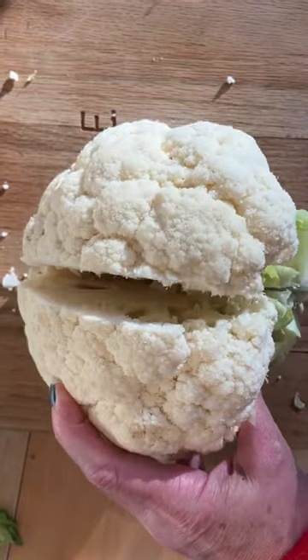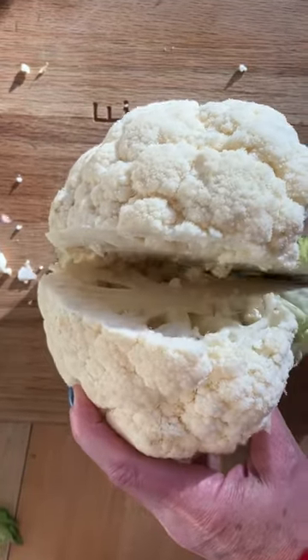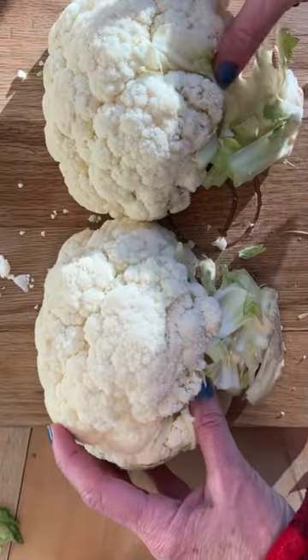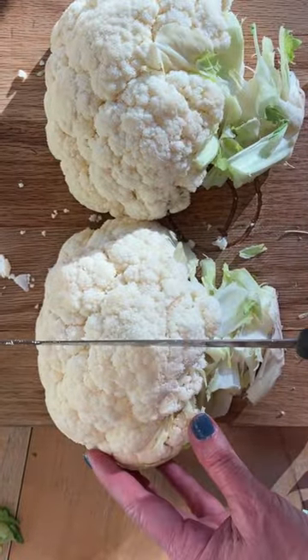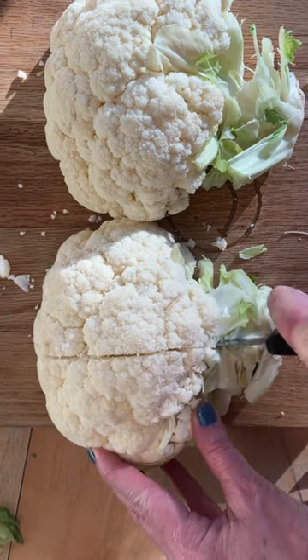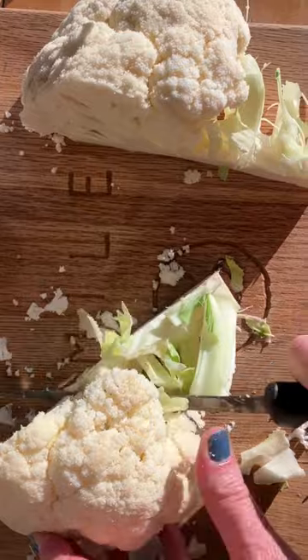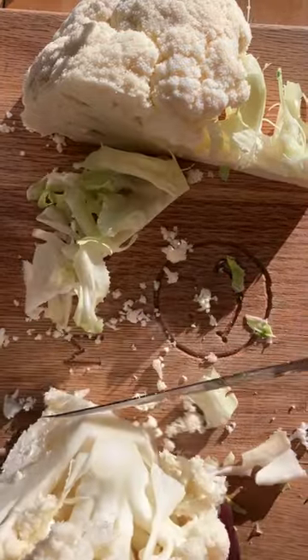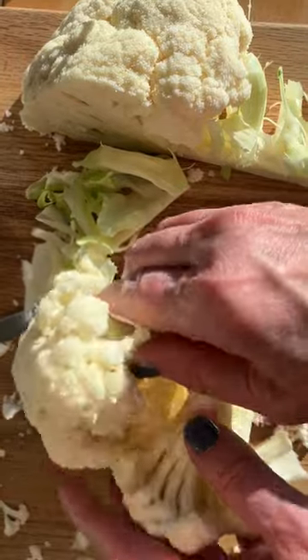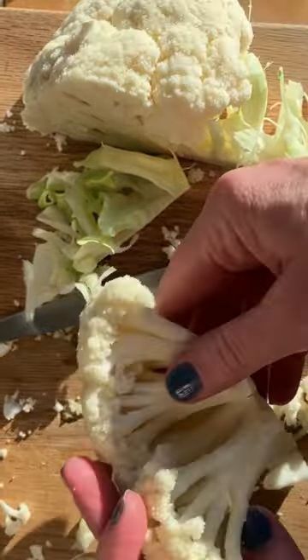Then I'm going to cut the cauliflower in half, starting at the top going down. Take the two halves and face them down, then cut again. Turn the cauliflower diagonally and just cut the cores off — it easily comes apart. Now I'm ready to make my cauliflower soup.